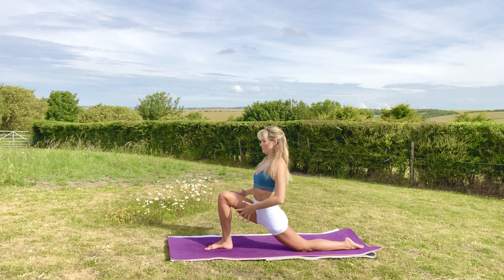Exhale, jump the feet towards your hands. Inhale the arms all the way up, and exhale, hands at the heart. Hope you enjoyed that — a nice little quick workout mobilising the hips. Thank you so much for joining me. Namaste.